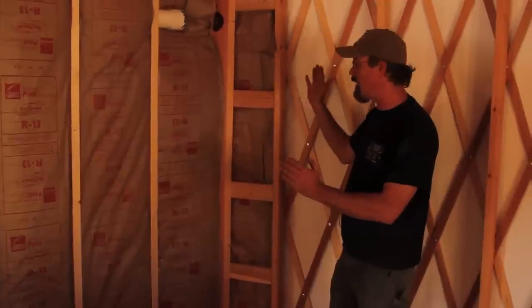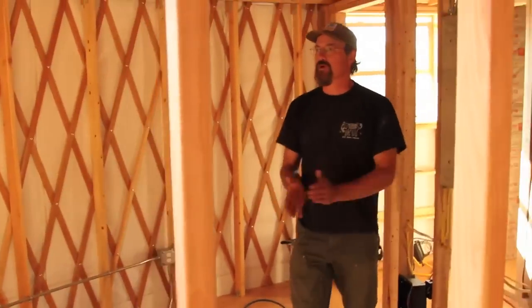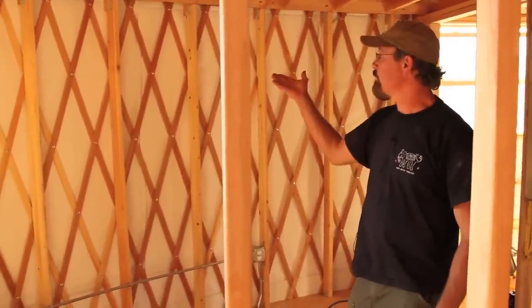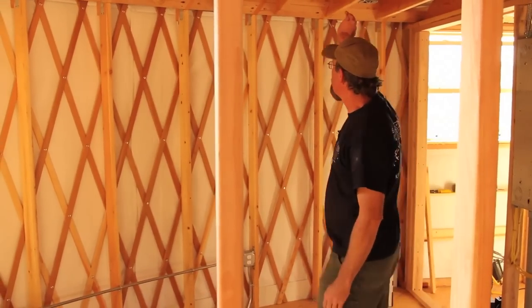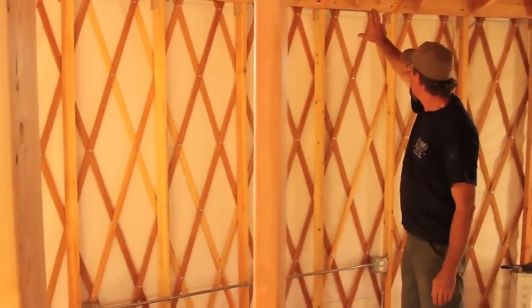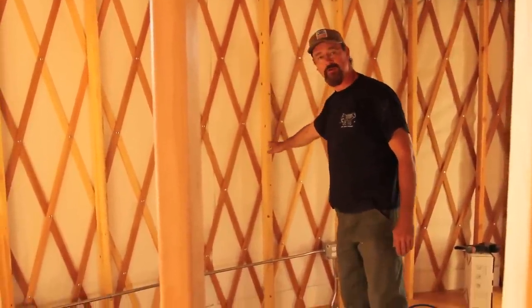Here you can see we're actually starting to tie into the structure of the yurt via the snow legs. So here's a nice example of integrating the interior framing with the structure of the yurt itself. This front side is a pretty normal stud wall that we've landed the floor joist on. We've got these horizontal members coming back to where they've put blocking in between the bottom of the roof rafters.